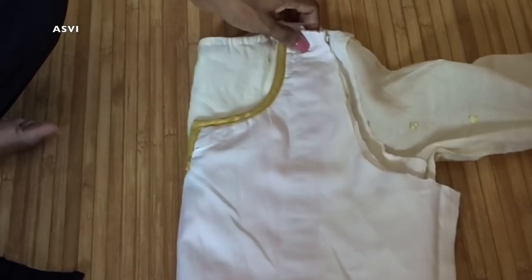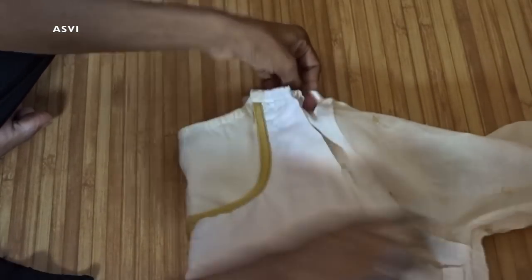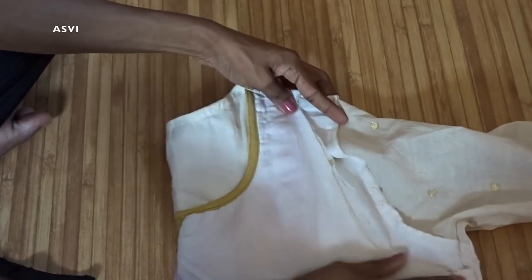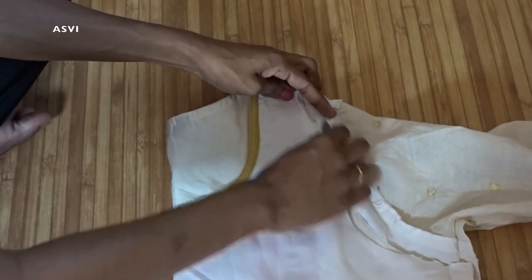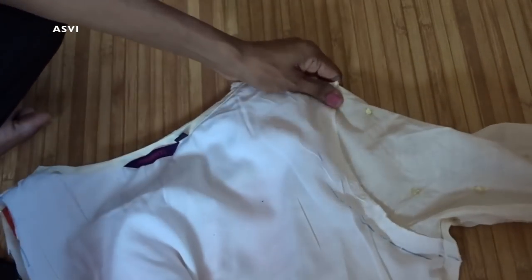Then we have the sleeves, and we are going to alter the sleeves part as well — though that is optional. If your sleeves fit, it is not necessary to alter them. For me, the sleeves are also very loose. It is actually a full sleeve, and I need the measurement to the elbow, so I will be altering the sleeves as well.